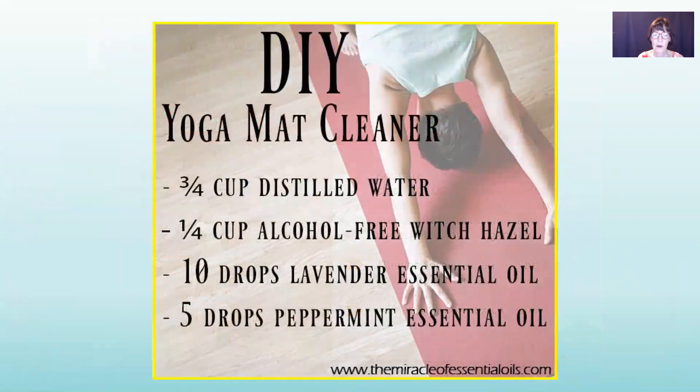Here's a DIY yoga mat cleaner: three-fourths cup distilled water, one-fourth cup alcohol-free witch hazel, ten drops lavender, and five drops peppermint. Your mat is going to smell great.